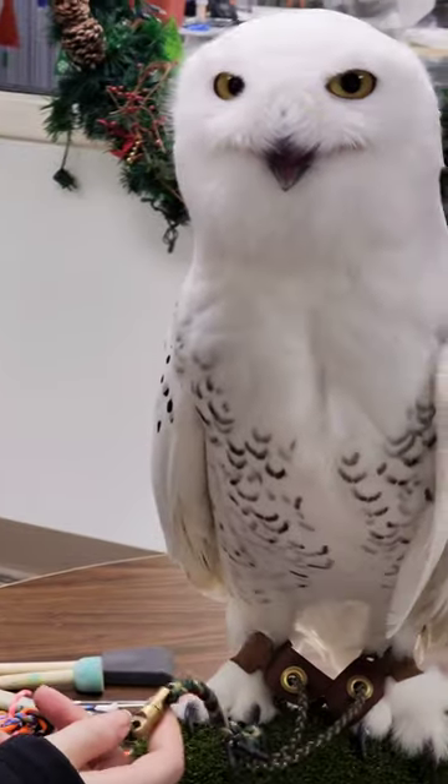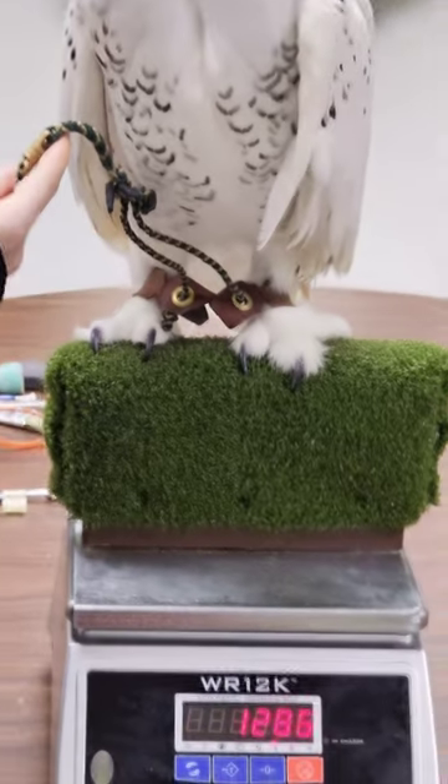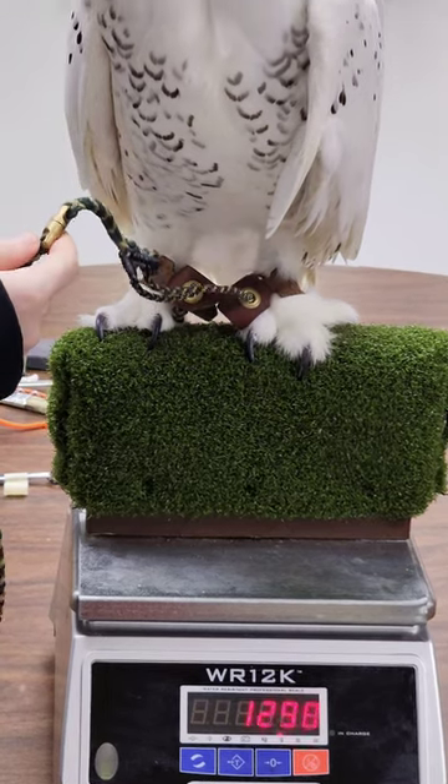A healthy weight for Kikik is roughly around 1,300 grams, and today he weighs in at roughly 1,288 grams.